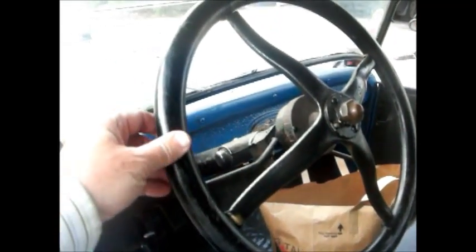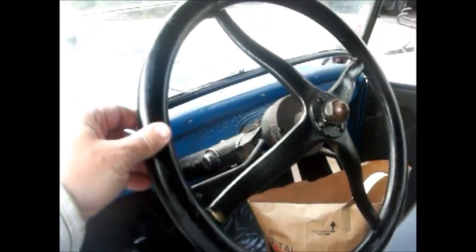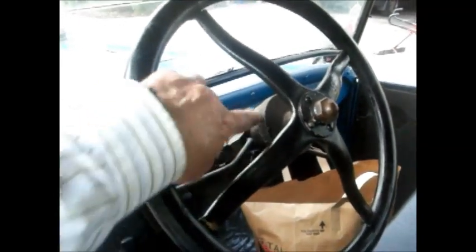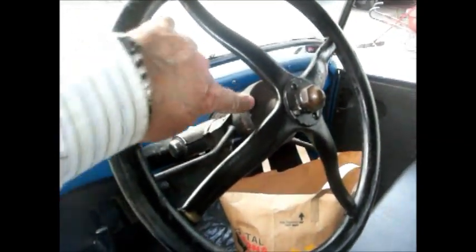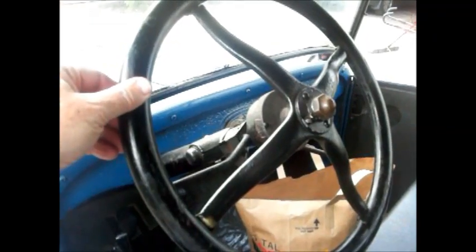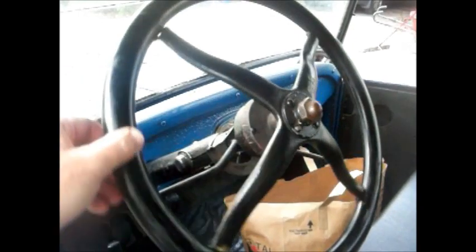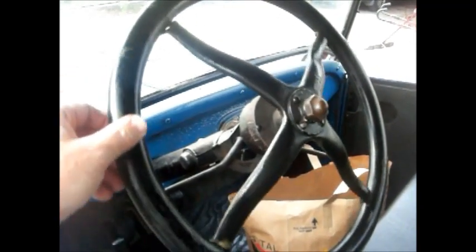Getting back to the steering wheel, which is so important. Check the steering wheel. See how this one has a little bit of play before the gears engage? There are gears in this box that need to be greased — many people neglect that. Make sure this will need to be corrected, because you do not want a loose steering wheel.